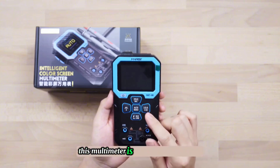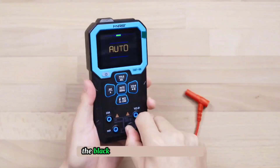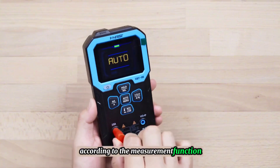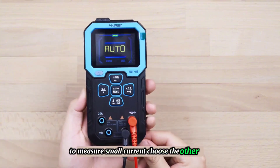This multimeter is very convenient to use. Below the buttons are four test lead jacks. The black one is inserted into the black end of the test lead. The blue one is selected according to the measurement function — to measure large current, choose the dark one; to measure small current, choose the other one.